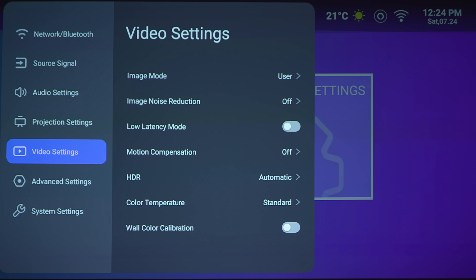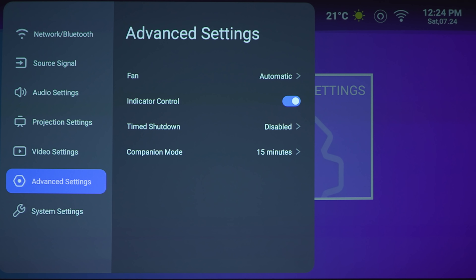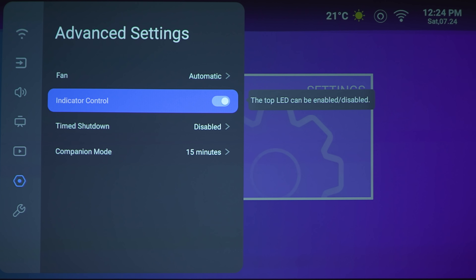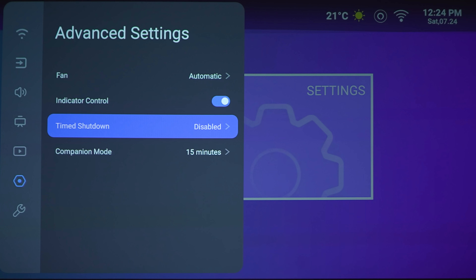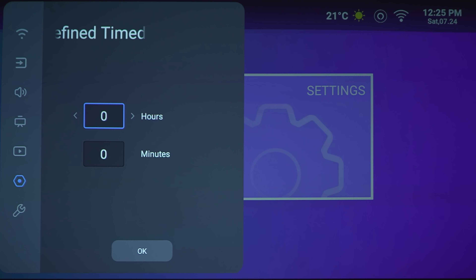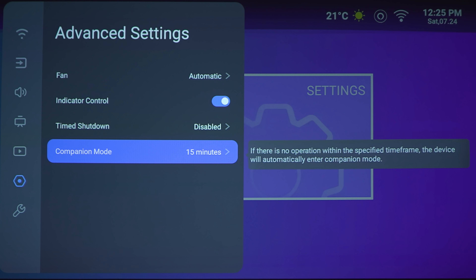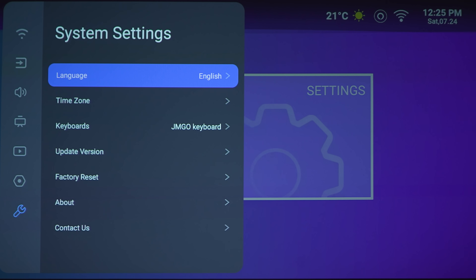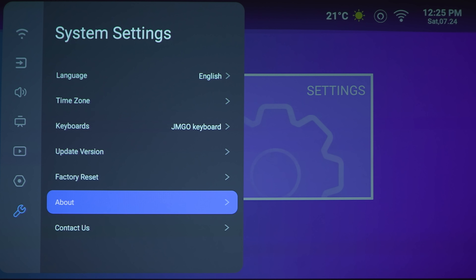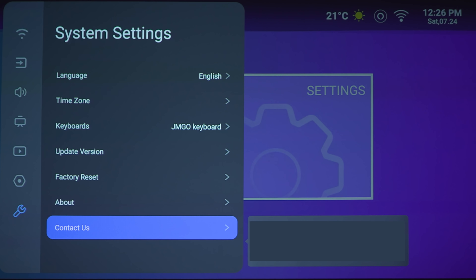Next section is the video section, which we'll jump into after we start playing some content. Under advanced settings we've got fan — you can set that to automatic or full speed. Indicator control turns off the light on top of the projector. Time to shut down: you have disabled or user-defined by hours or minutes. Companion mode can be set from 15 minutes to an hour — if there's no operation within the specified timeframe, the device will automatically enter companion mode. The last section is system settings, covering language options, time zone, keyboards, firmware update, factory reset, about, and contact us.